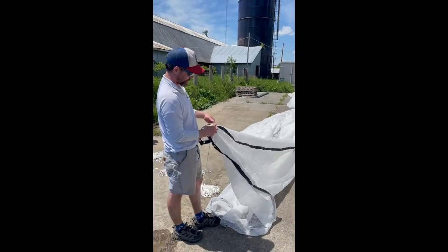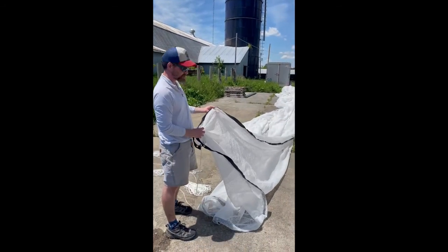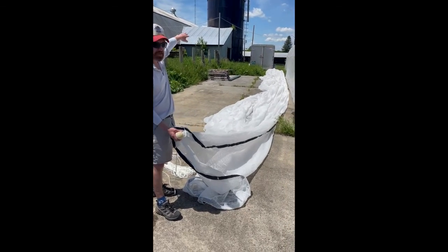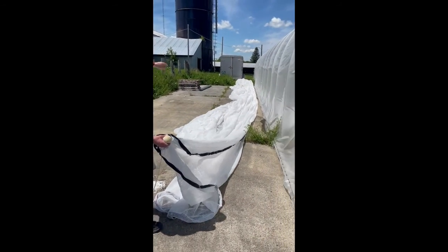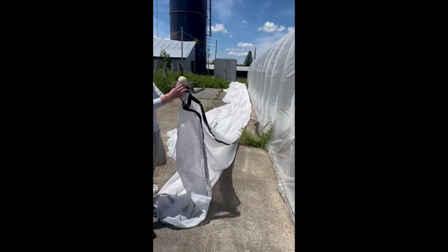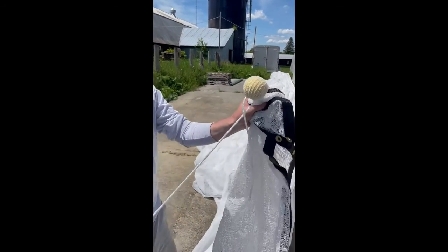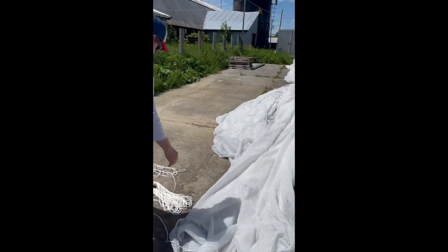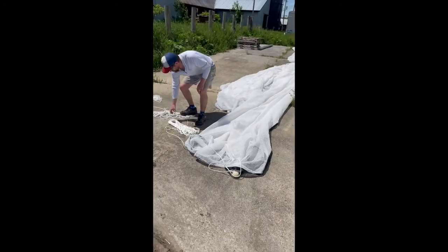Pretty easy to pull shade cloth since it doesn't catch the wind like plastic. We simply got it all laid out along the long ways of our greenhouse, with a simple clove hitch around the ball on the end here.